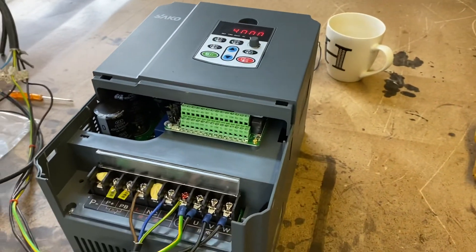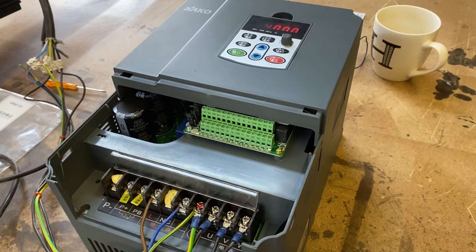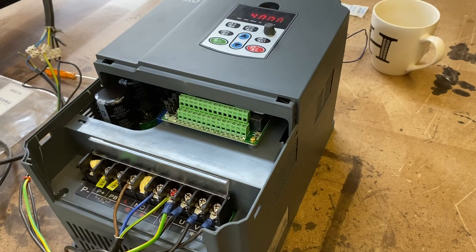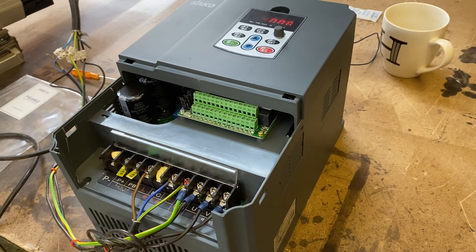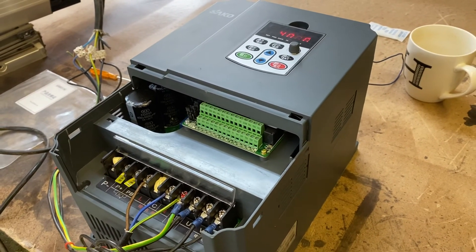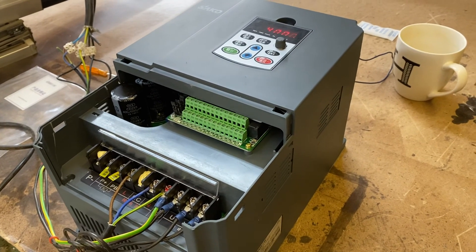So that's the first look at the Seiko — it seems to be quite a nice unit. It might be the answer to a lot of the Chinese ATC spindle problems where I can't find an 800 hertz inverter for sensible money to run off single phase. I'll keep you posted once I've tested it a bit more.